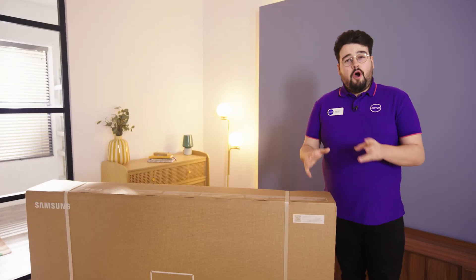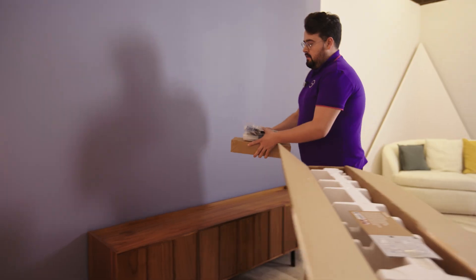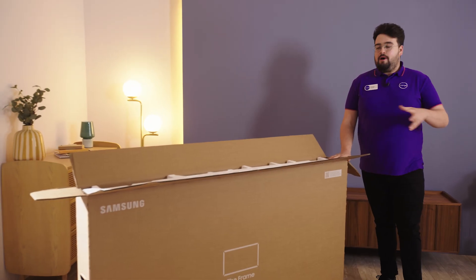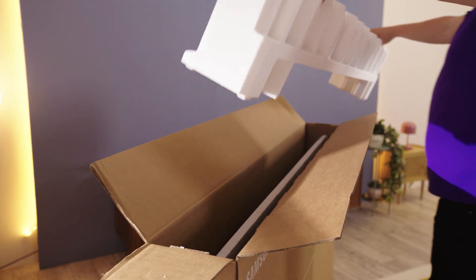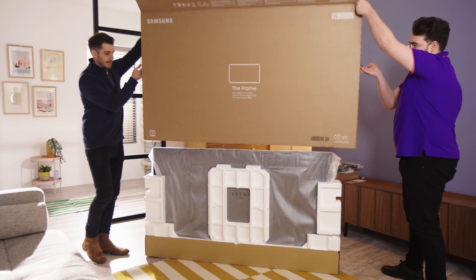To start with, open the top of the packaging and make sure you remove all the accessories and pop them to one side for now. For the next step, remove the top piece of the styrofoam and then you'll need two people to help lift off the large part of the packaging.